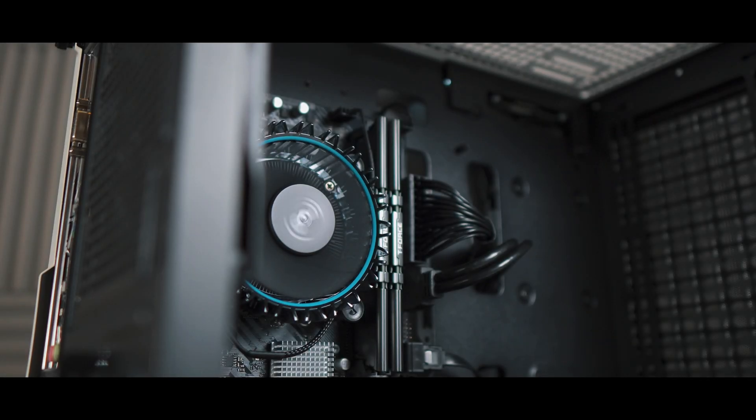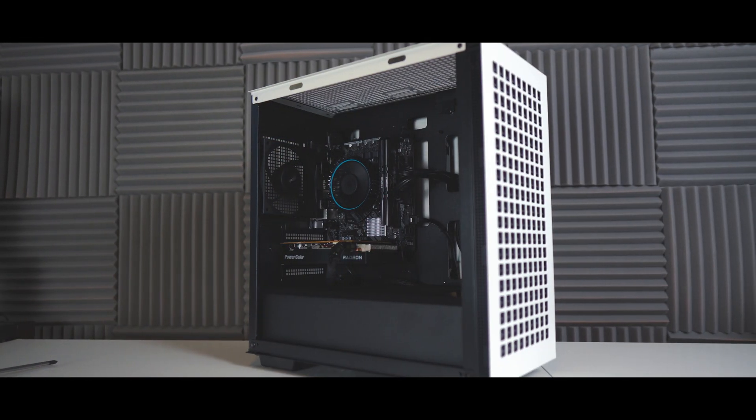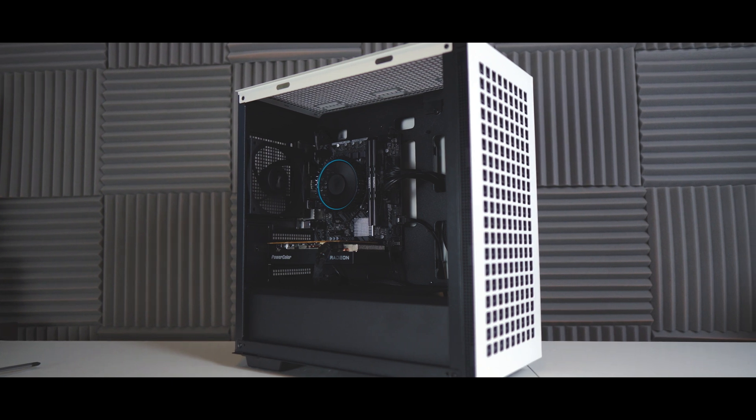Hey, what's up, everybody? It's Rutech. Today, we're talking about the best $500 gaming PC you can build in 2023.